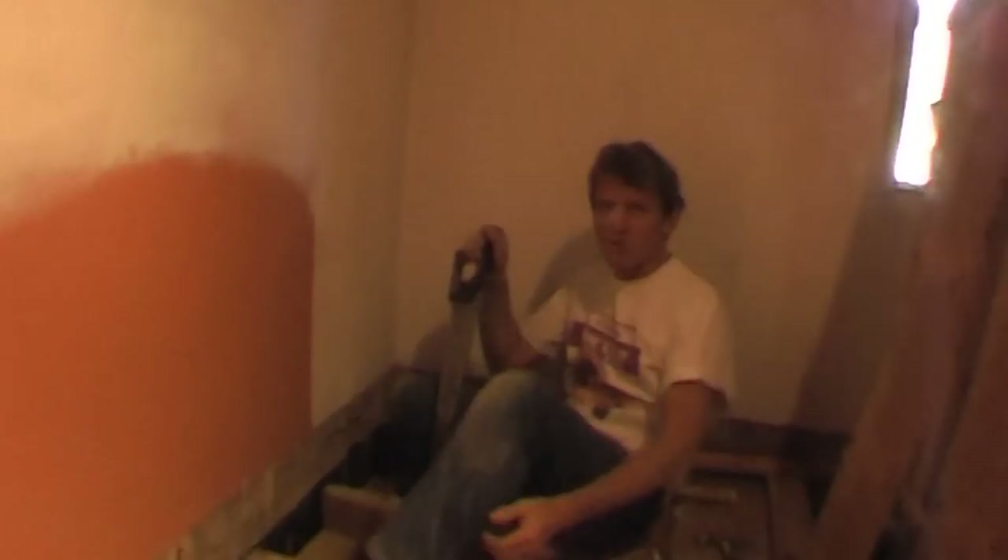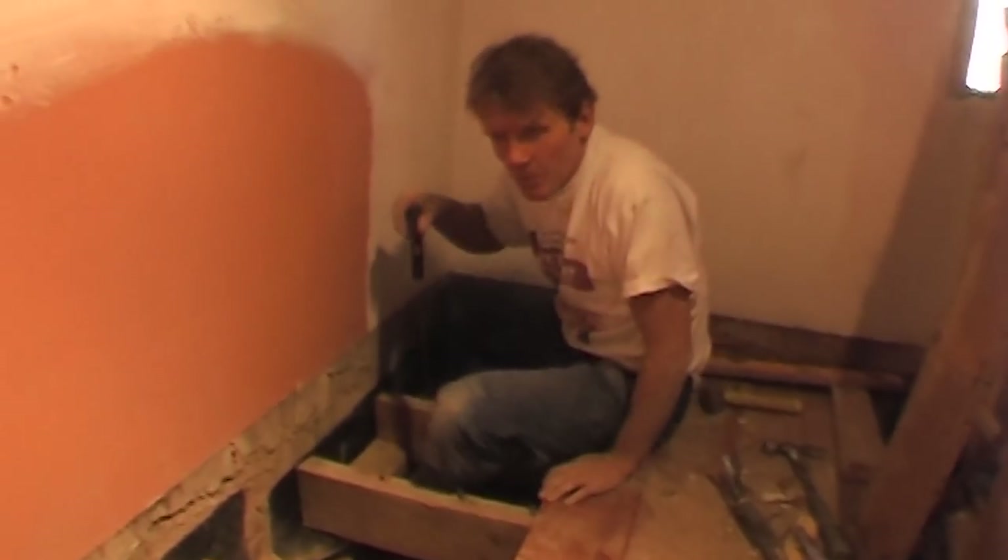We've exposed all the ceilings and we're now just waiting for Tim Snow, the architect, to come along and tell us what size steel beams we've got to put in all over the place.